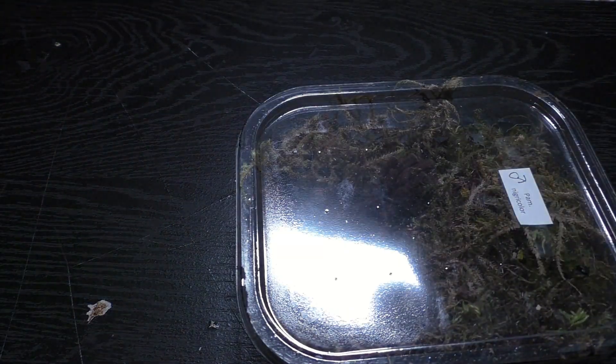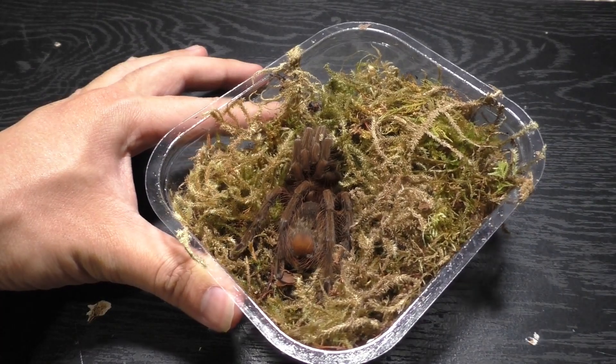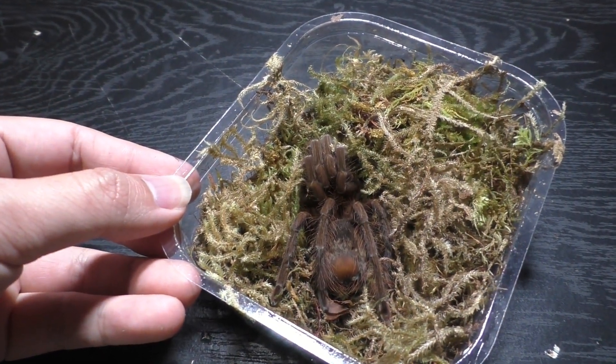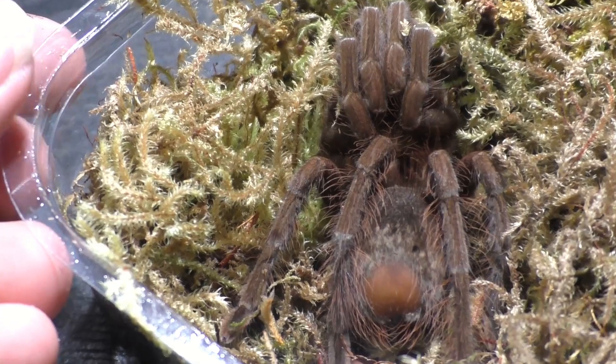So I got a male and a female — a breeding pair — and they're a really good size. I'd say the female is probably ready to breed at this size, but I'm just going to raise them up until the male matures and then I'll breed them together. This is a future breeding project, so prepare for the future guys once this male is mature.